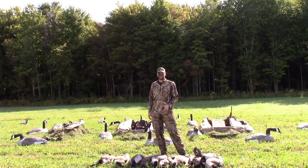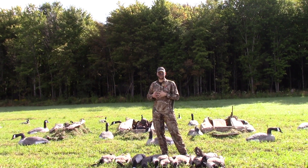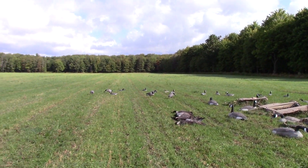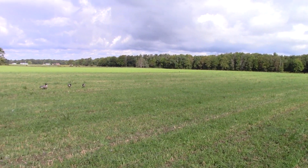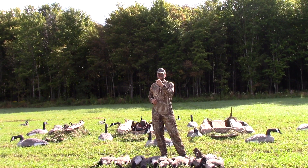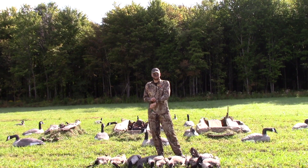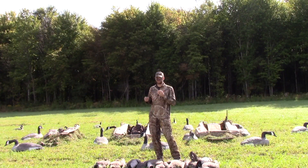The only other thing we did was put three decoys out behind us, about 30 yards out, so those birds could fly over top and try to get in front of those decoys. We had two birds land right in those decoys and the rest of them came right over top. The birds worked perfectly for us today.